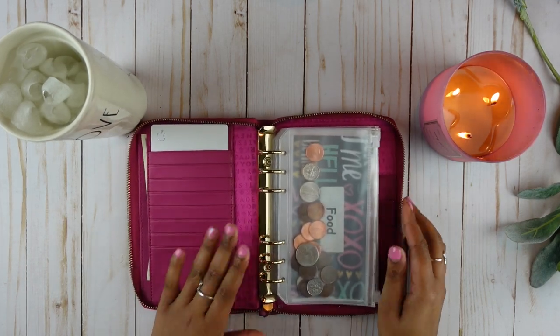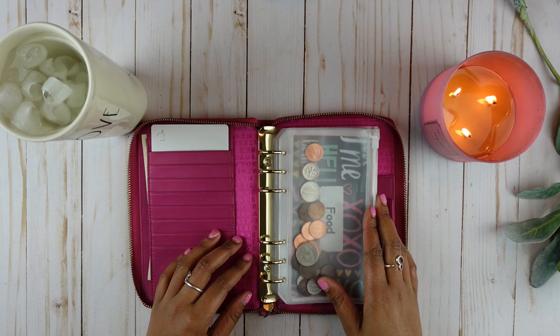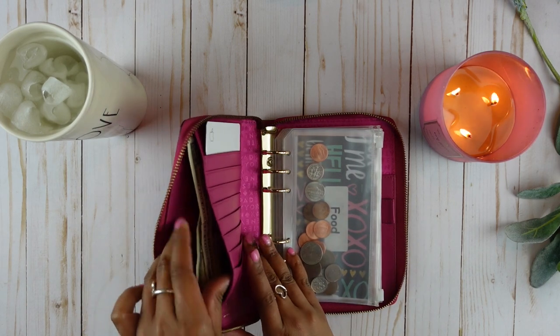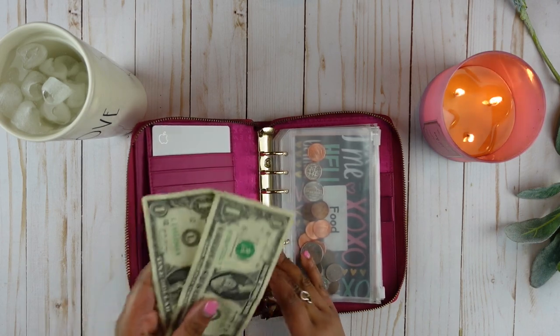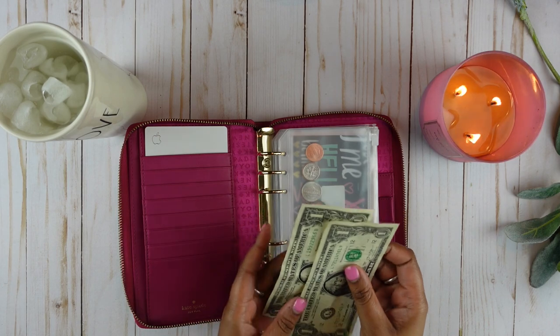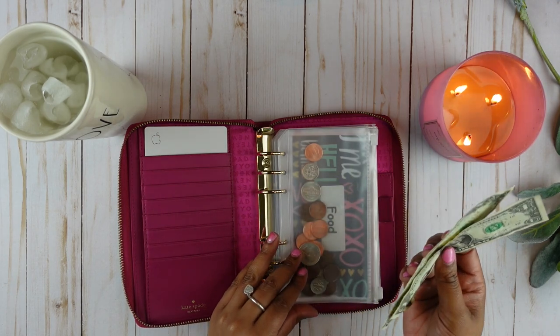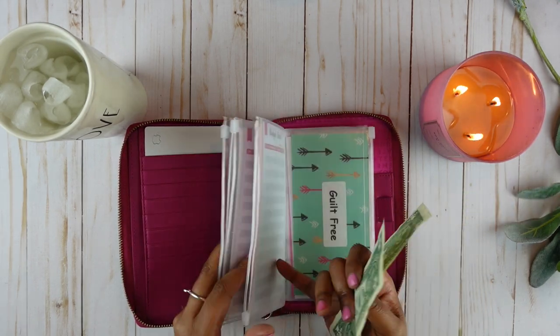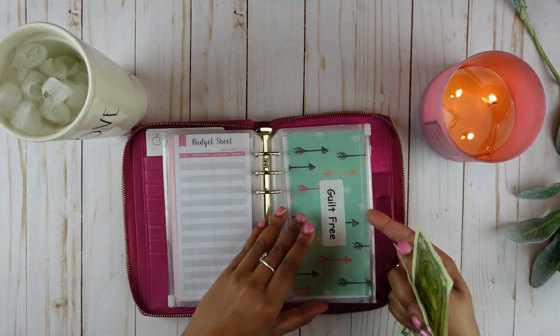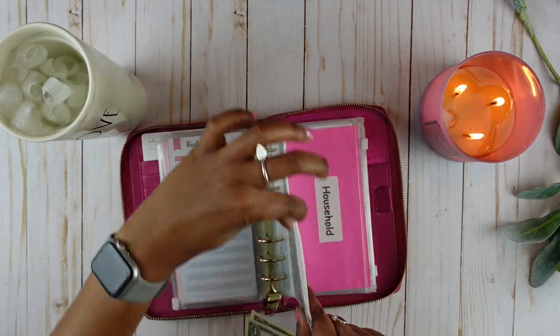It looks like I do have some leftover money from the last time I used this wallet. I don't know why this two dollars is here, so let's just add the two dollars to guilt-free and I will update the tracker later.